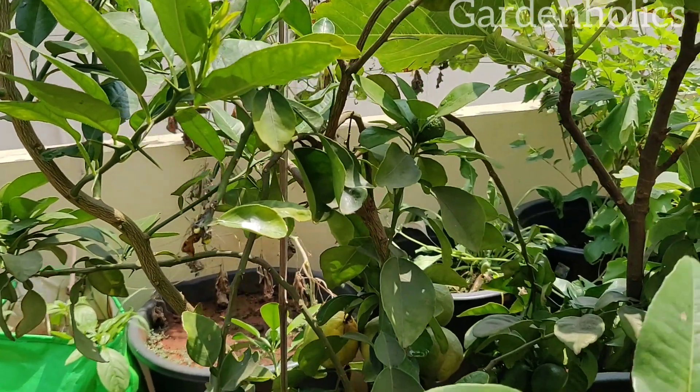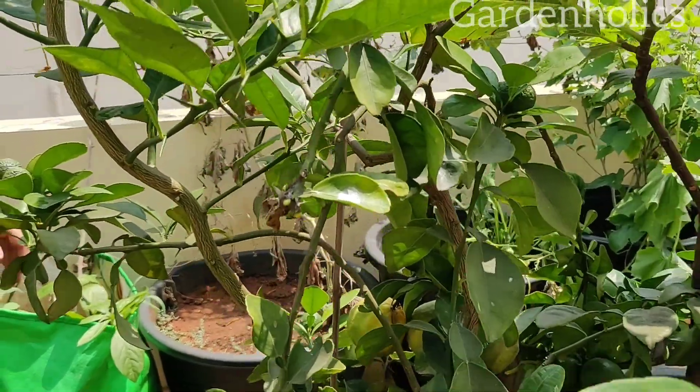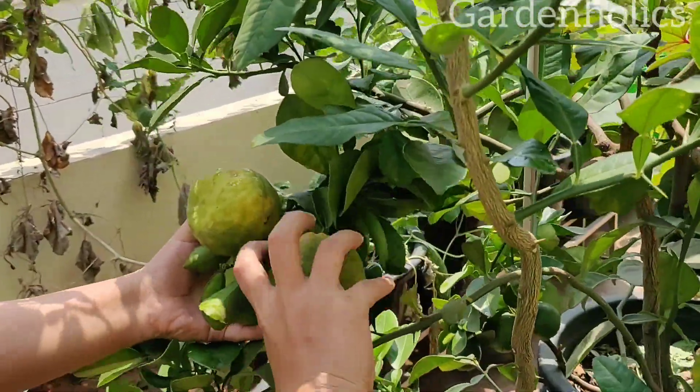These plants are very prone to pests. The pest problem of the year can be completely different. You can identify the specific problems.